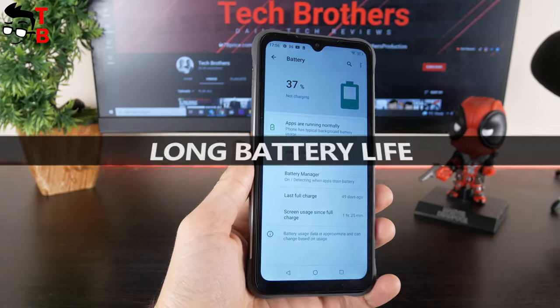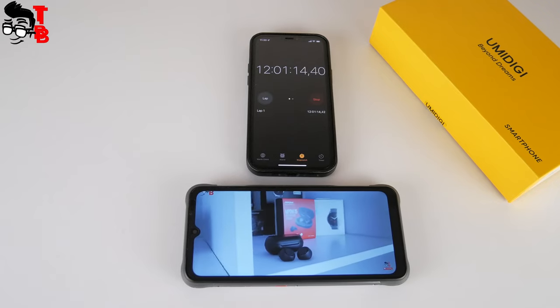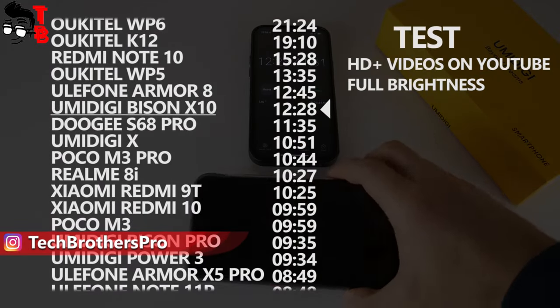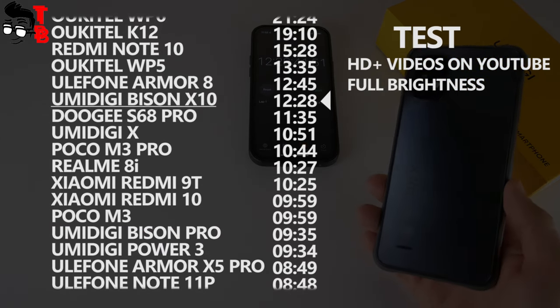UMIDIGI BASIN X10 has a big 6150mAh battery. The battery life of this smartphone is very long – almost 12.5 hours in testing. I think you can expect about 2 to 3 days on a single charge in real use. That's very good battery life.